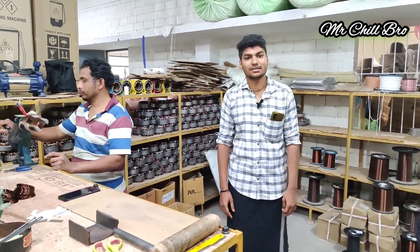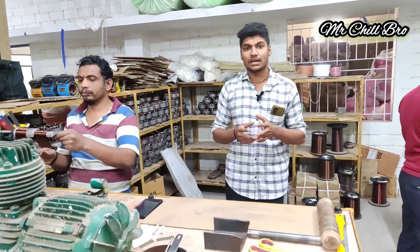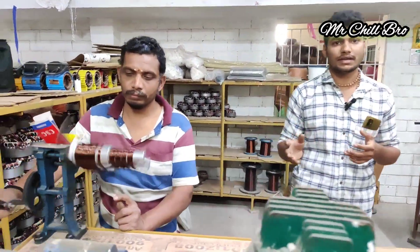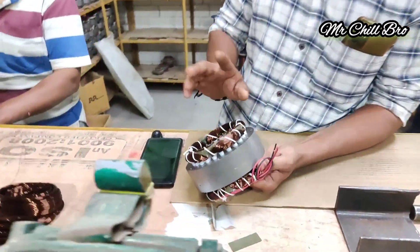This is the motor section. It is manufactured in one product. If you look at the main motor, there is a coil. This is the coil — you can see it. If you look at the stammings, you can fix the coil.